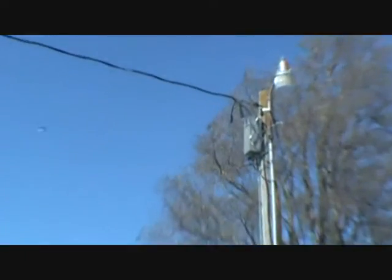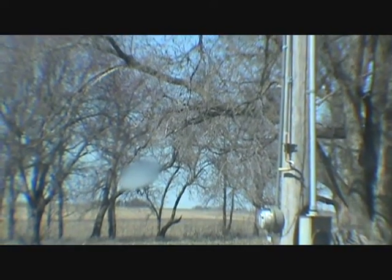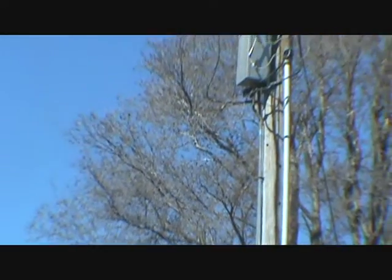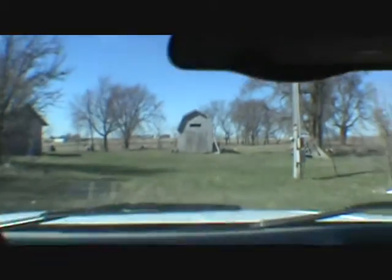Well, it looks like they were here this morning. Got the new 200 amp service with the shutoff right there. I guess that comes down, goes back up the pole, back into that other, down through that. Well, they got that done at least.